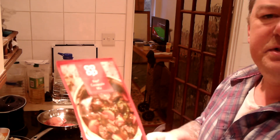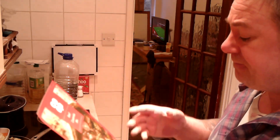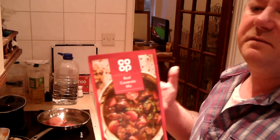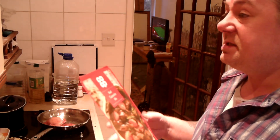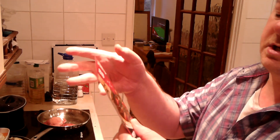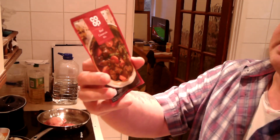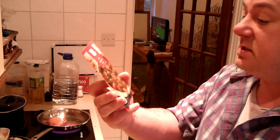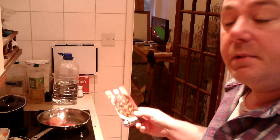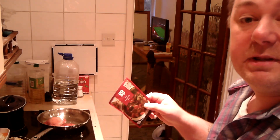There isn't really a casserole mix for gammon. There's one for chicken, one for beef, one for sausages, and one for pasta — or some kind of cheese mix for pasta. So I'm going to use the beef one. You've seen this in the other videos, the other casserole dishes. I'm going to put this in with 300 millilitres of water, and then half an hour before the end, that's when I throw in the frozen veg.